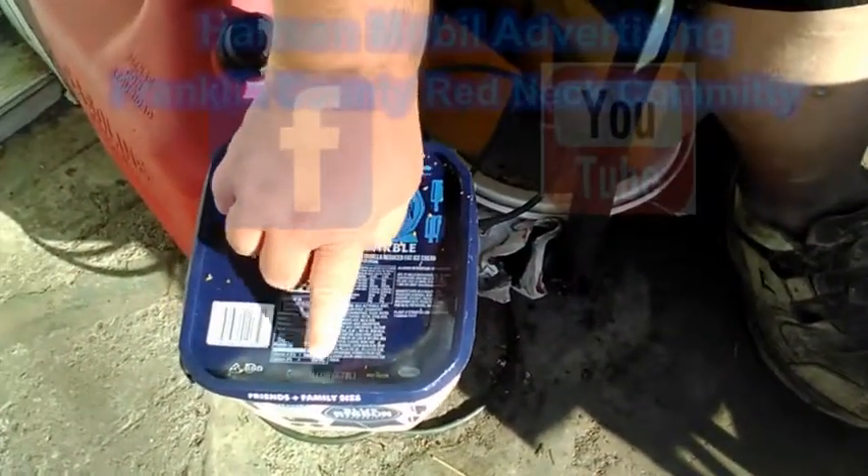That's about how much is in this container here — one gallon. You can see it right there. That's what it says: one gallon.